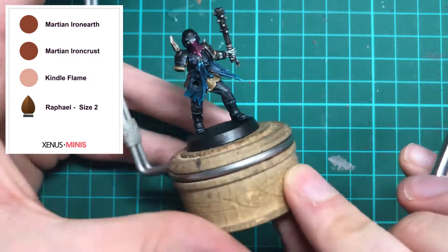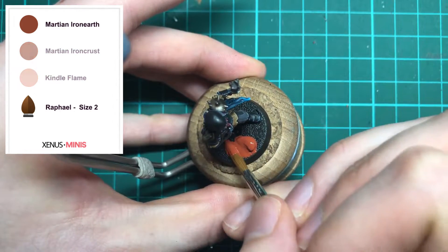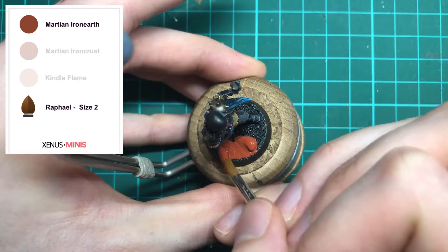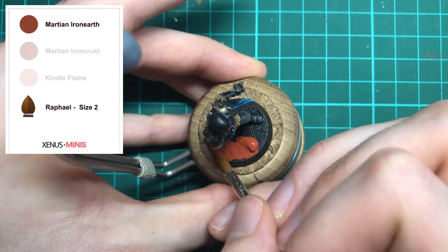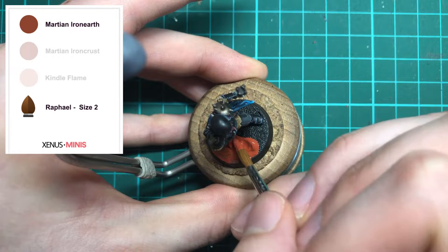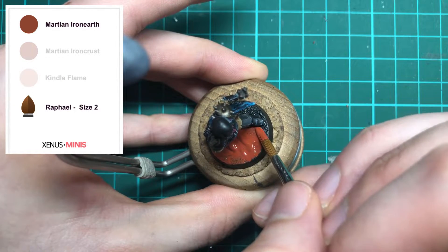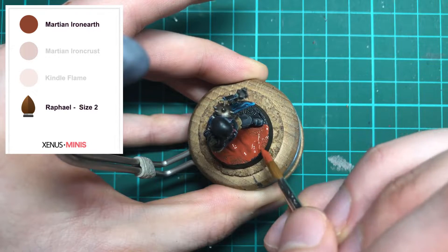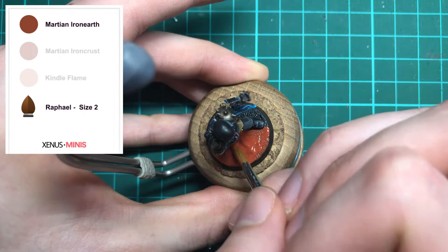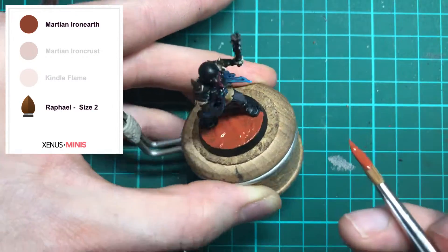Here's my Traitor Guard that I'm using as a cultist in Kill Team and 40k, and as you can see he's already glued to the base. I'm starting to carefully paint on some Martian Iron Earth around his feet, making sure not to get any onto his boots. Texture paints are a great way to quickly base your models, especially if you go in for that battle ready look, and you can combine them together to create some simple effects.